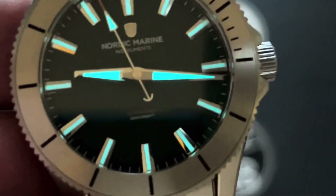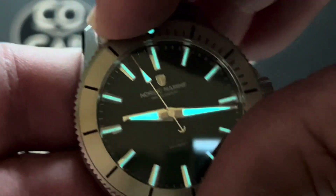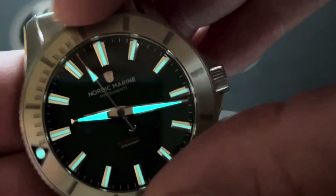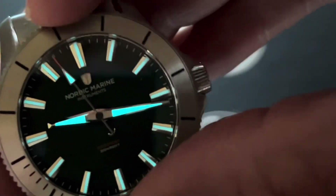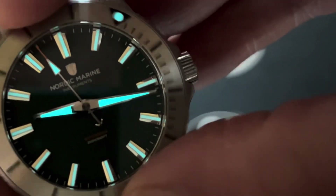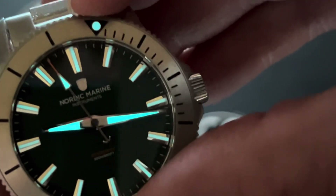The bezel is brushed stainless steel — 120-click, unidirectional, rotating diving bezel insert. It does have the upside-down triangle with the loom pip at 12 o'clock.